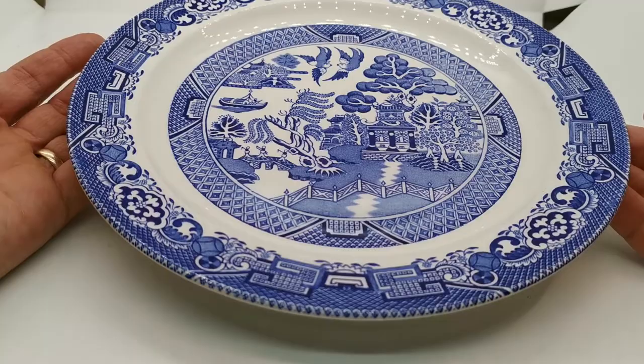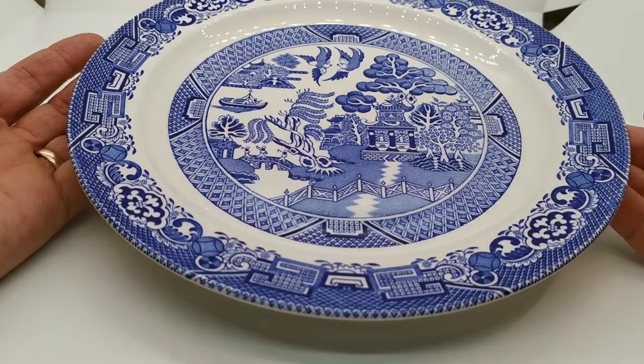I haven't done a video on the previous listing, but these plates really are very, very special. Do follow the link through — there's quite a bit of Woodsware and quite a bit in the blue willow design. Do browse through the website, and thank you very much for watching.